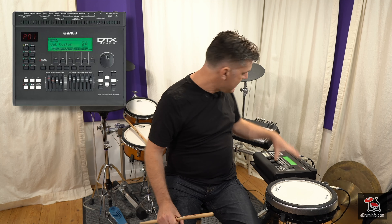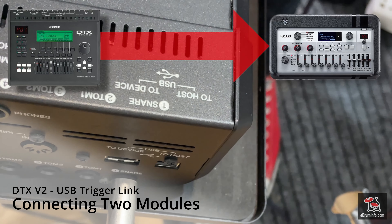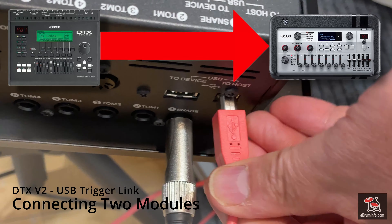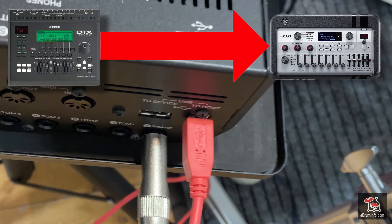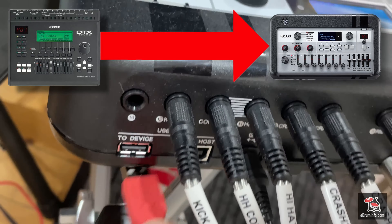But the DTX Pro doesn't have MIDI in, so you can't do that with that one. That is another good reason why USB trigger link is very, very useful. I am going to connect the DTX-Stream 3 — the DTX-900 — to the DTX Pro X just using a USB cable.